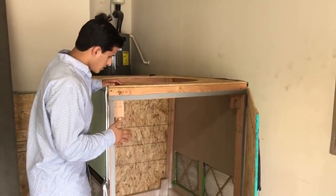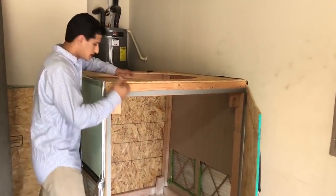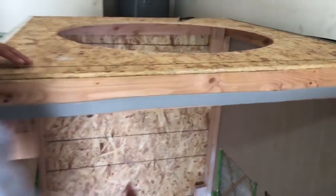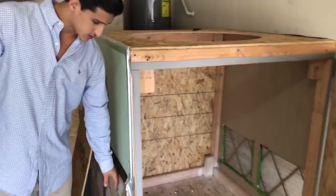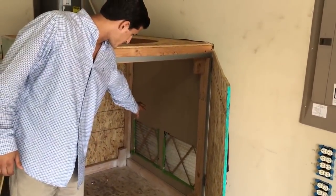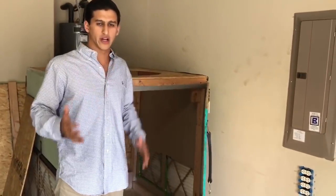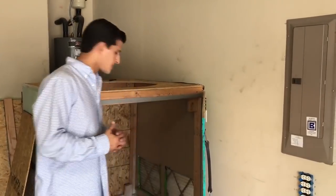What we have here is a box, and if you come over here and take a look through this circle, there was a very large shop fan shooting air up through the top of that. These were the filters, and over here were the cutouts that we had. What it was doing was making one big fan run air through all the GPUs.